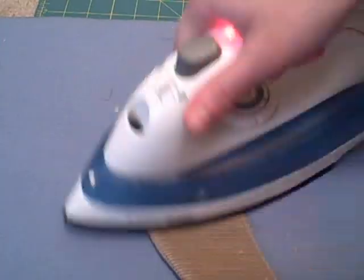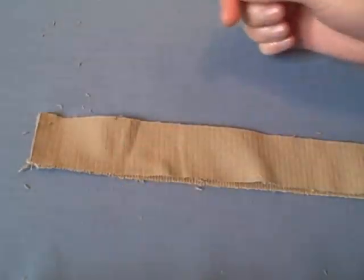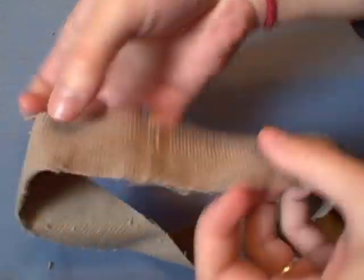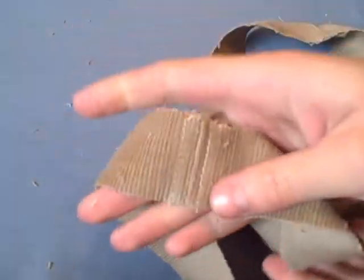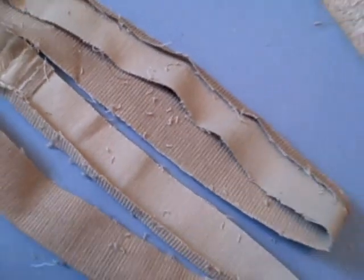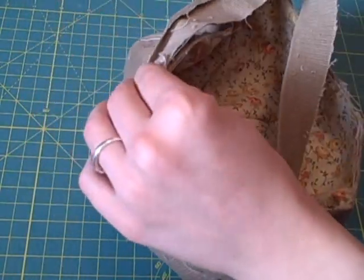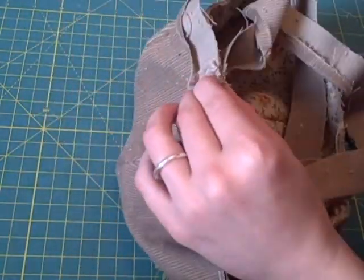With right sides together, sew the short band ends together — one at 1½ inches and one at 5/8 of an inch. Iron one long side of each band up 1¼ inch. Find the center of one hat segment and line it up with the seams of the bands, with everything right sides together.